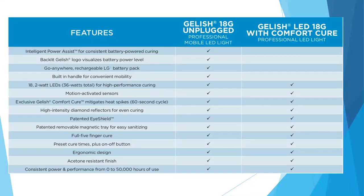Both lamps are motion-activated. The 60-second Comfort Cure option mitigates heat spikes — with that longer cure time you're not going to get the heat spike that some clients experience when curing gel products. It features a high-intensity diamond reflector for even curing, the same eye shield, a removable magnetic tray, and is a full-hand cure. Both have preset cure times plus an on/off button, an ergonomic design, an acetone-resistant finish, and can last up to 50,000 hours of continuous use.